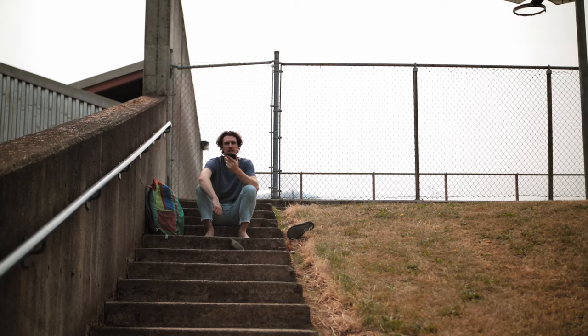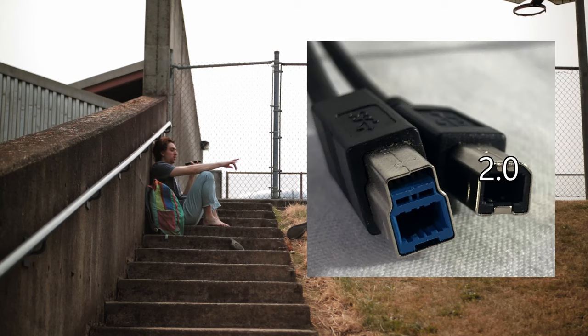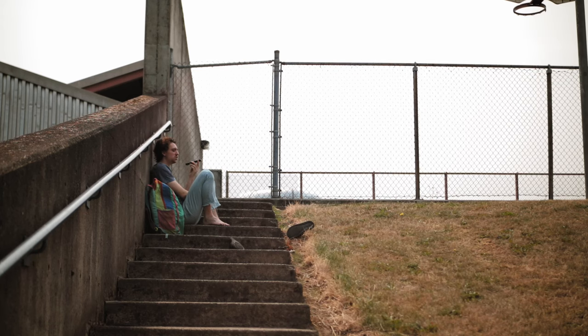USB-B has two variations: USB-B 2 and USB-B 3.0. There's also a B 3.1 and 3.2 but they're basically the same as 3. You cannot plug a 3 into a 2, but you can plug a 2 into a 3 — it just won't run as fast as a 3 into a 3. USB-B is generally used to connect large devices with their own hard drives to a computer, like printers and scanners.